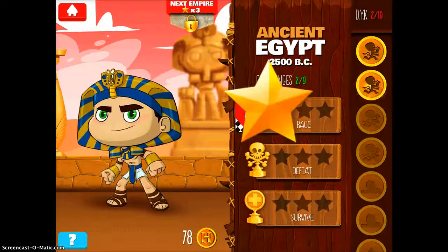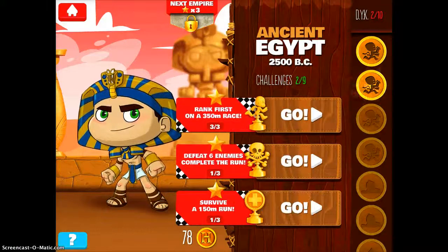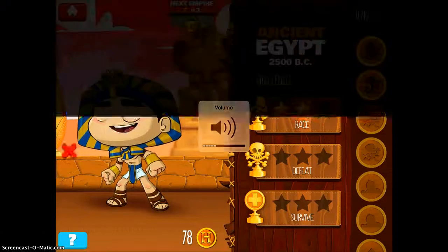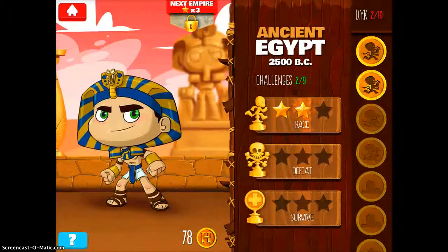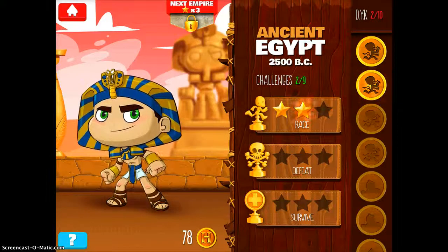The neat thing about this app is that you collect tokens to actually learn about history. I have two tokens there. If I tap on the one that I collected previously — you know, ancient Egyptians took 70 days to prepare a mummy. You get to look at all your past facts as well. It's just a neat way that students can learn about different civilizations and empires without even realizing it, because they have so much fun playing the race games.